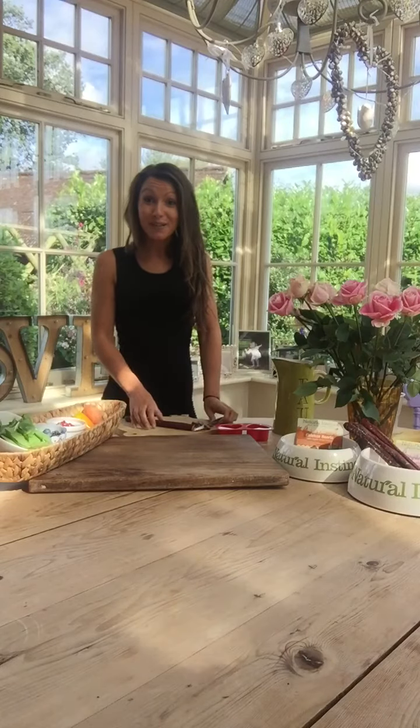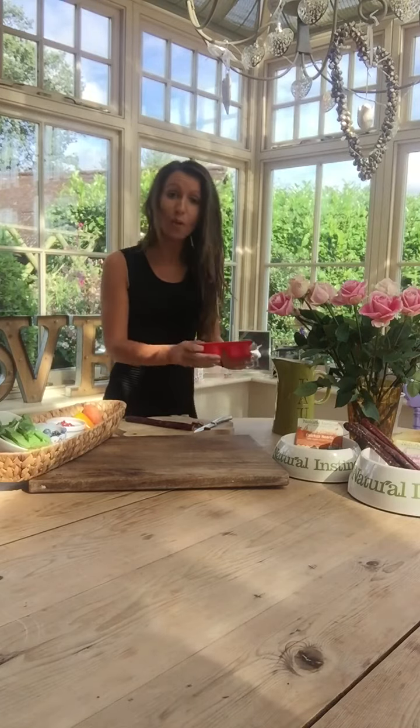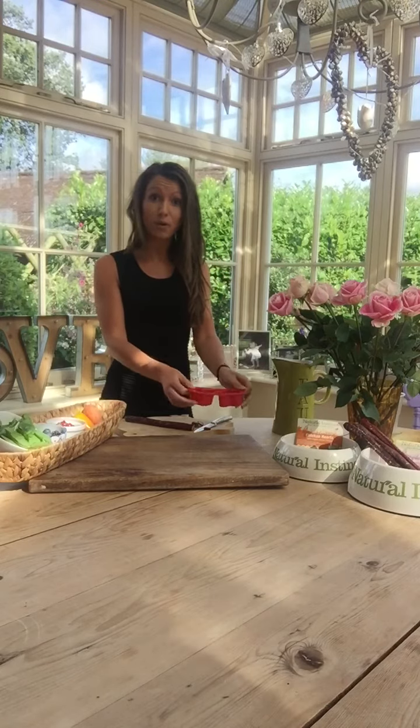Today we are making Pupsicles, so ice lollies for dogs. They're really simple to make and anyone can do it at home. What you're going to need first of all is either an ice lolly mold, a silicone mold, or even just a plastic recyclable cup.